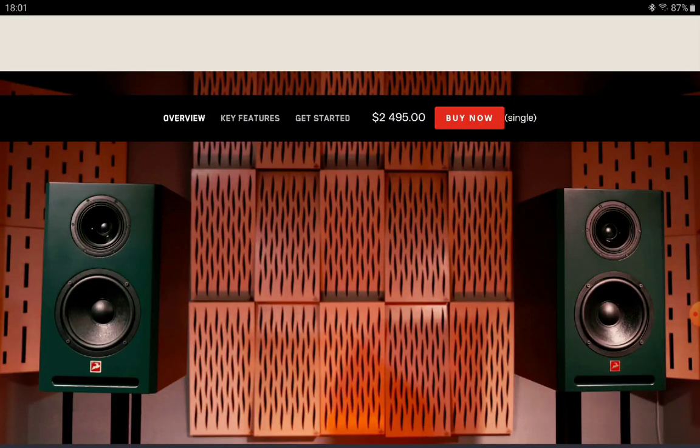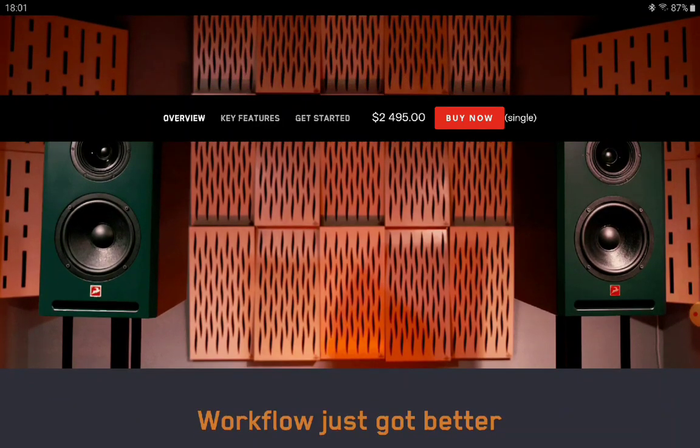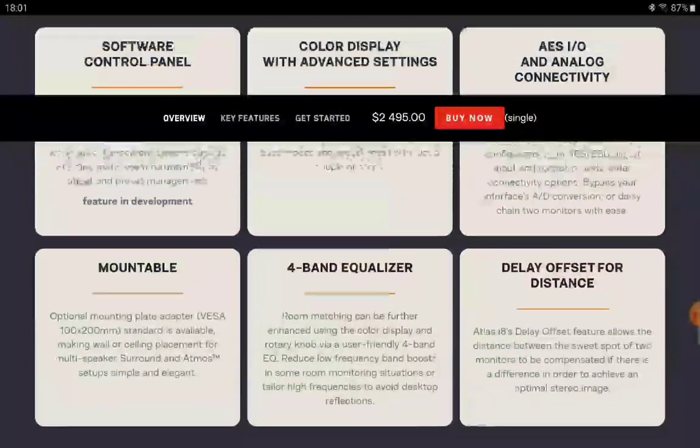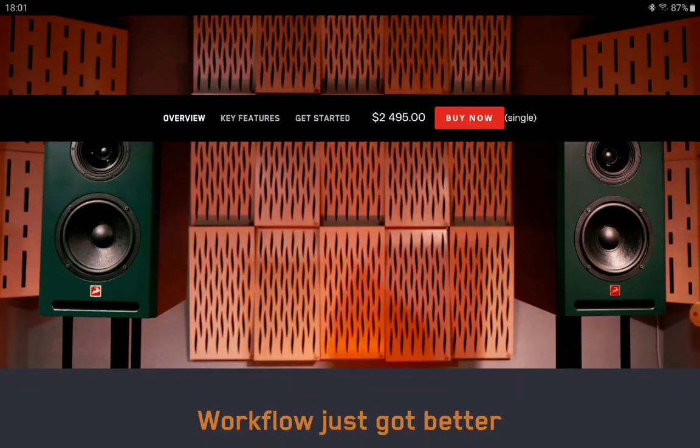The price tag is £2,495. It's expensive, but it has everything you need. You might not even need a subwoofer with this speaker. Details are linked below — do subscribe to the channel and like the content.